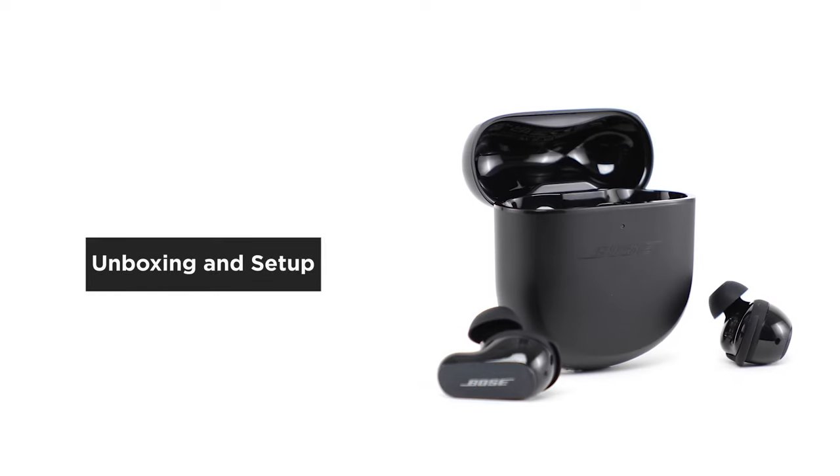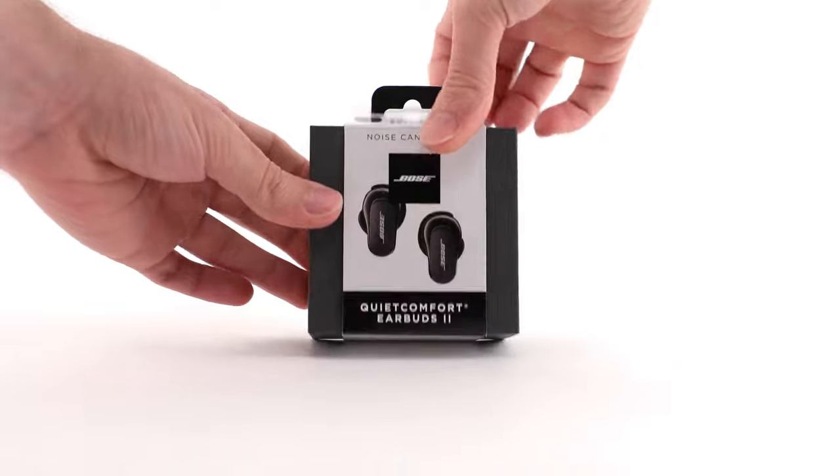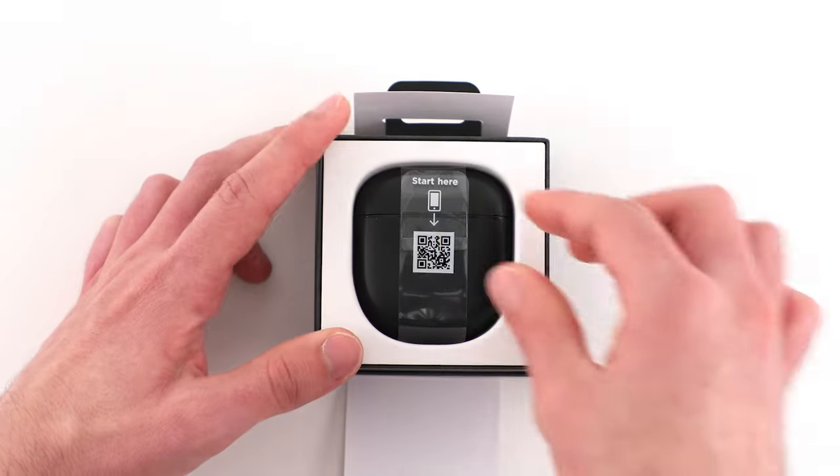In this video, we'll help you unbox and set up your earbuds. Let's begin by opening the box. The first thing you'll see is the charging case.